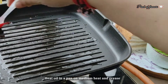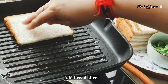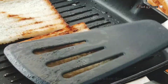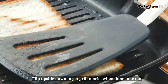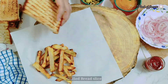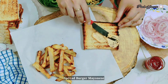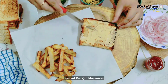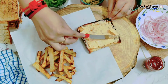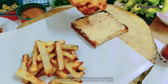Now we have to grill the bread. Put a grill pan on the heat. You can grill it with a grill pan or oven. Put the butter on it. Now we have a nice texture on the bread. Place a bread slice and apply the burger sauce on it.